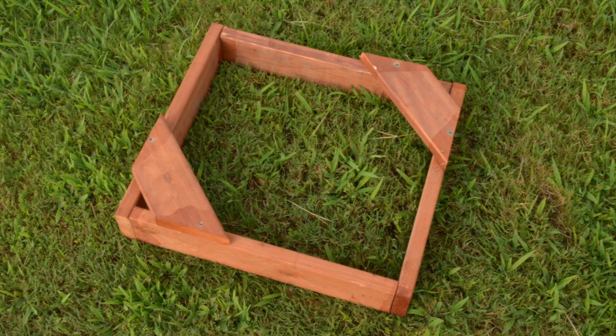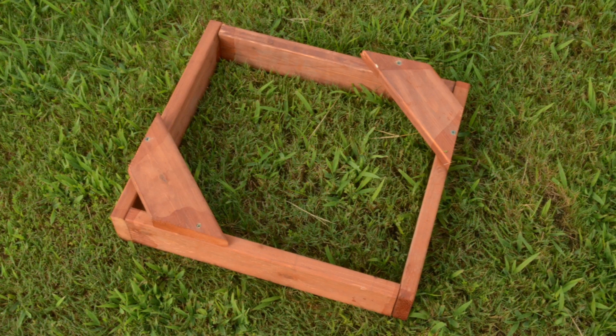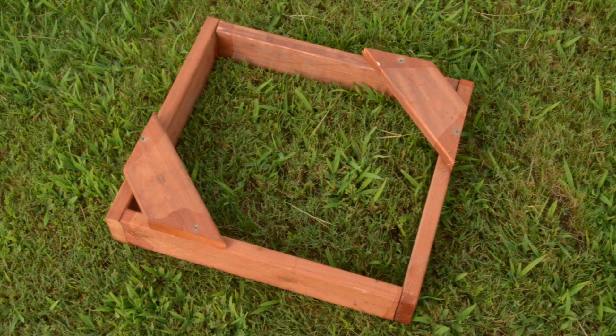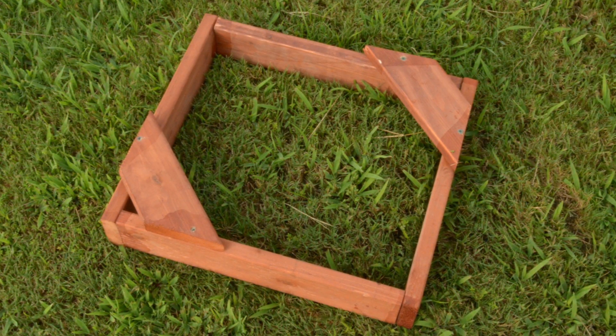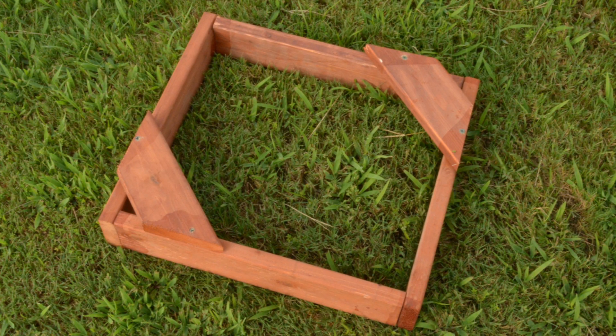Consult your installation instructions for the dimensions of your forming wall, which you will construct using the 2x6 lumber. Once completed, use it as a guide to begin digging. The forming wall will not be needed in most installation applications, although it does give a nice finished square look. The forming wall is sometimes needed when the playing surface is higher than the install area surface.